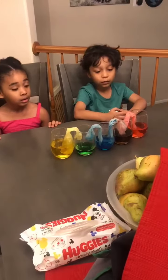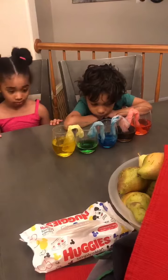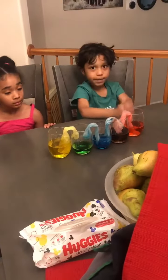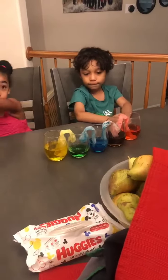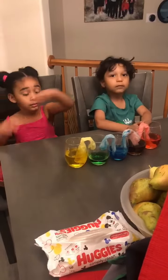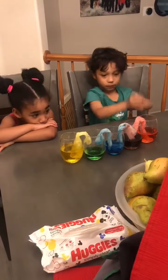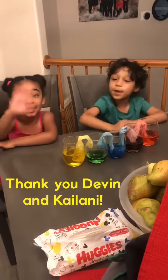The colored water travels through the tissue to fill the two empty cups, making another color. So the yellow and the blue made green, and the red and the blue made purple. This is an example of showing all the beautiful colors that God made. Happy Sabbath!